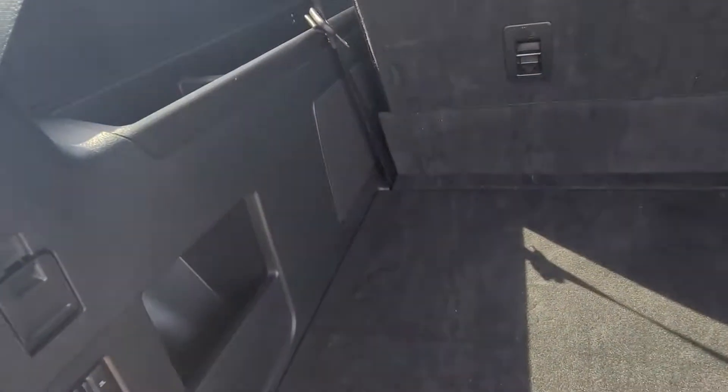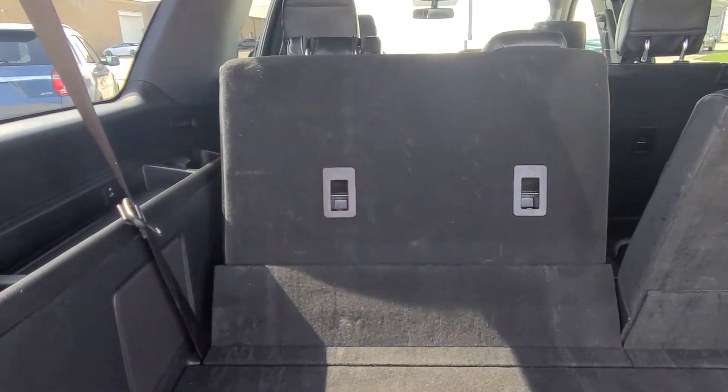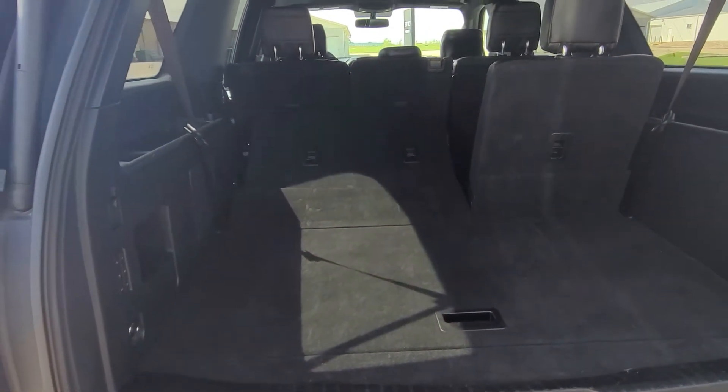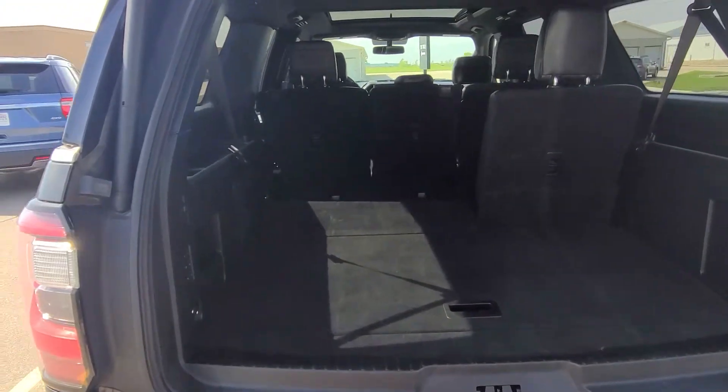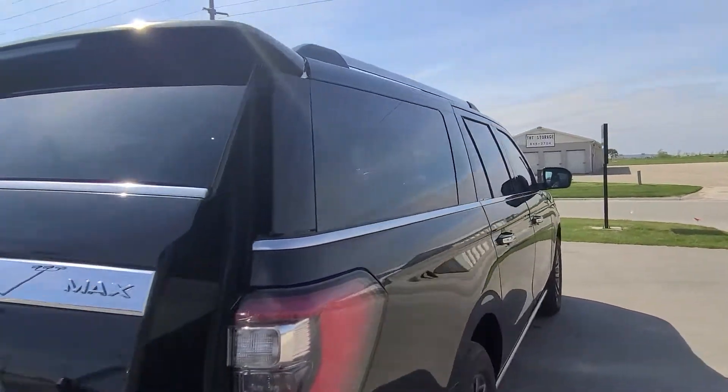Of course you've got your power folding seats that go up and down for the rear, which makes it a bit more convenient to load cargo. And then of course the power tailgate to close.